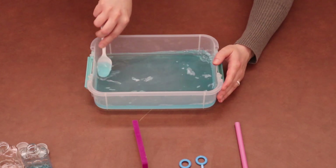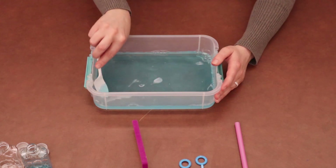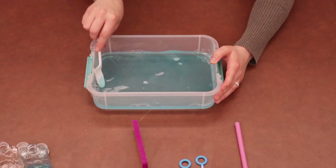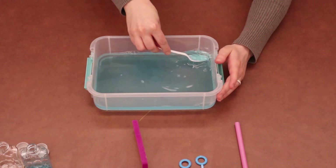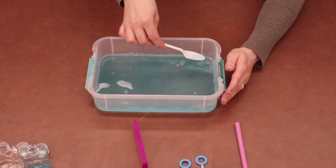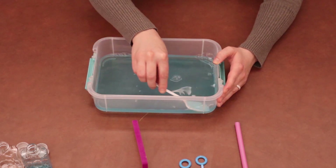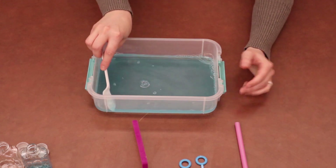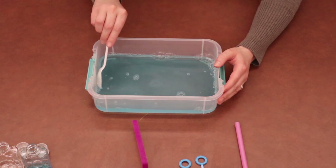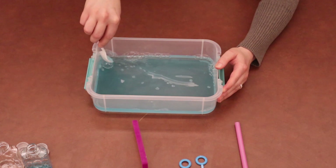I mentioned earlier that we are going to be doing some chemistry today — that's kind of a big word for our littles here at the library. But chemistry is actually just talking about and studying the smallest parts of what make up everything around us. Everything around us is made up of tiny little particles. Today we are going to be talking about how molecules — water and soap molecules — work together.